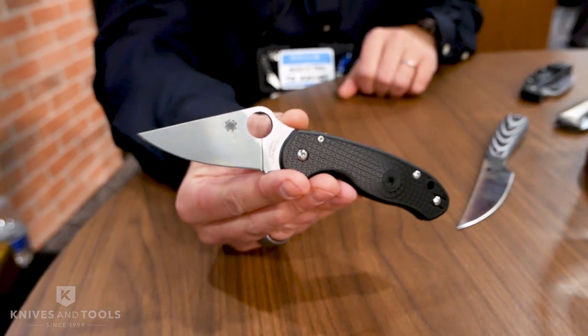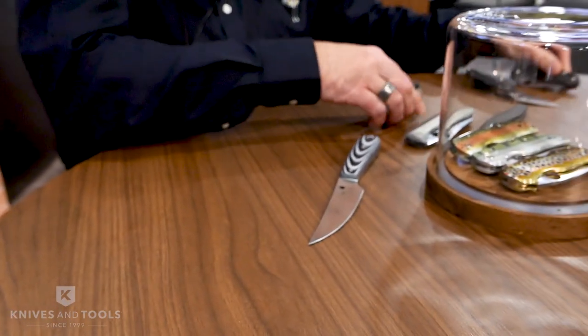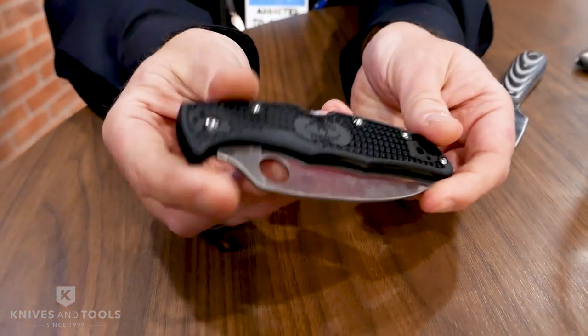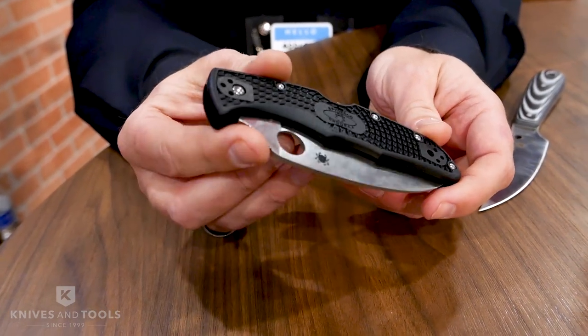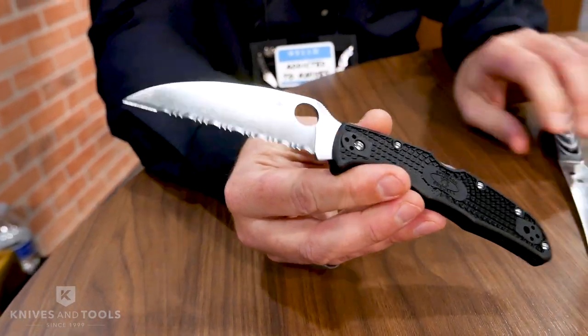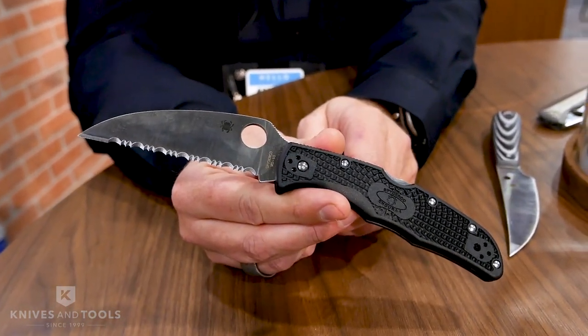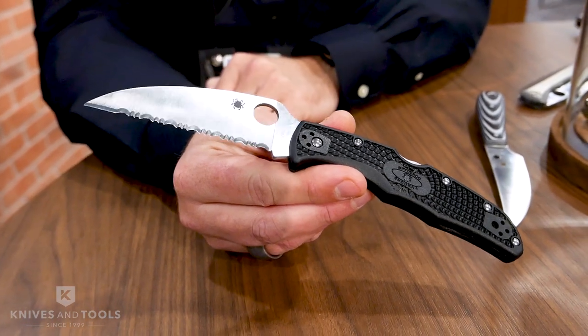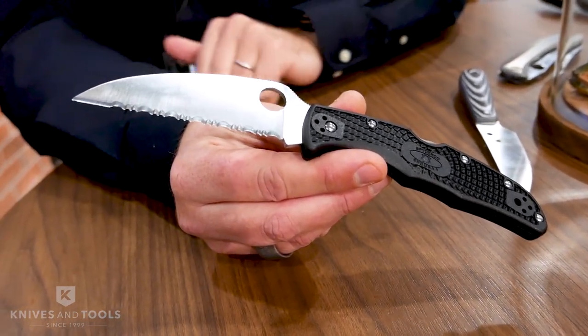Moving on — the Endura has been very popular for 20 to 30 years now in our lineup. Last year we released a Delica with a wharncliffe blade and people liked it so much they asked us for the Endura in a wharncliffe blade. So this year we're also coming out with the Endura in a wharncliffe blade — same VG10 steel, full flat grind, available in both serrated and plain edges.